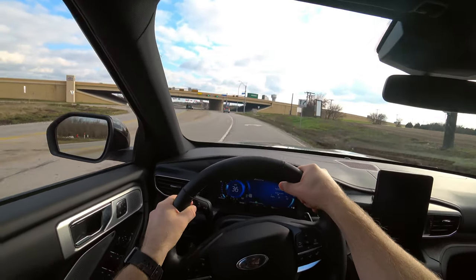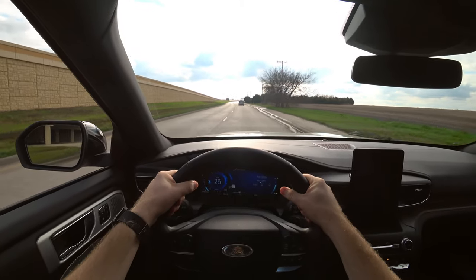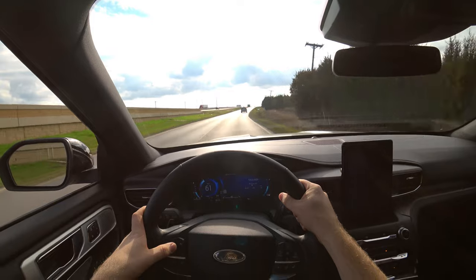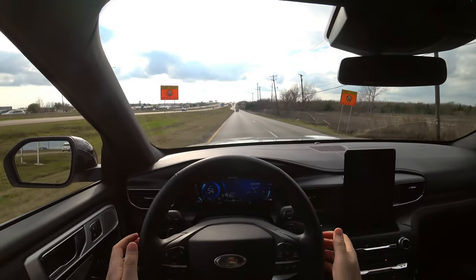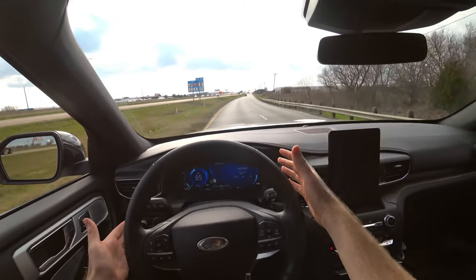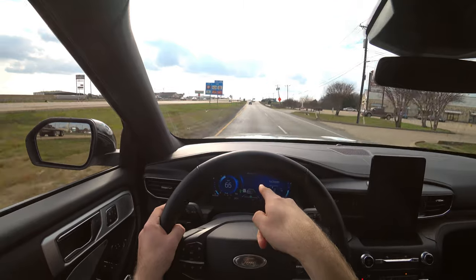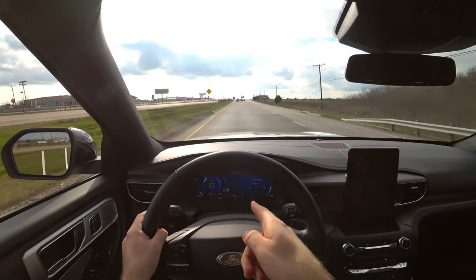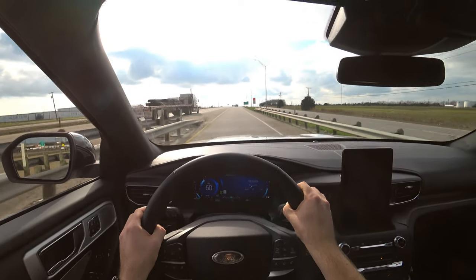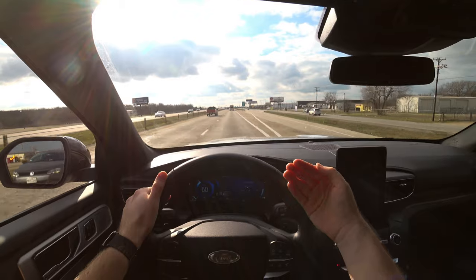Getting on the interstate — this Platinum has a lot of power. On the service road at 60 mph, I engage cruise control with lane centering still on. It was a little funky there — the speed limit was 55 but it recognized a 70 mph interstate sign, then went back to 55. Once on the interstate, it took me down from 70 to 60 even though the speed limit is still 70, so this is definitely not perfect.